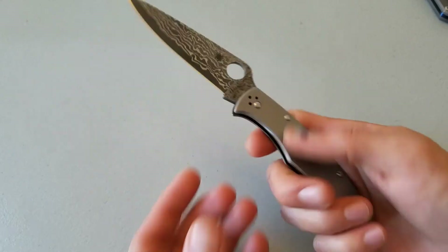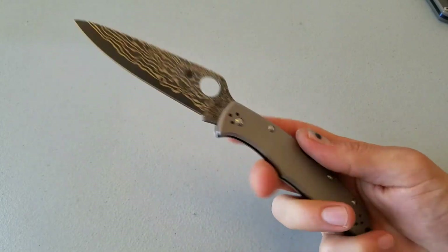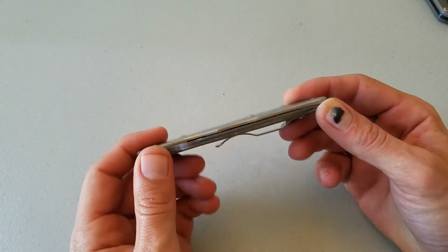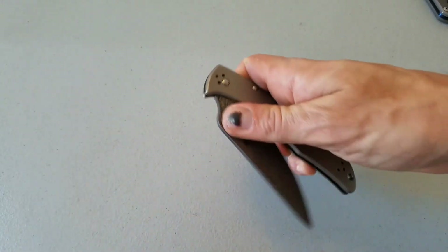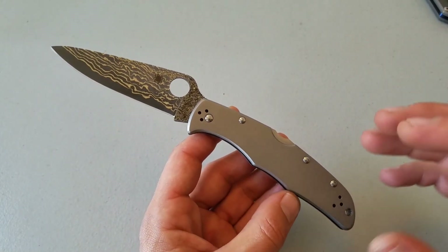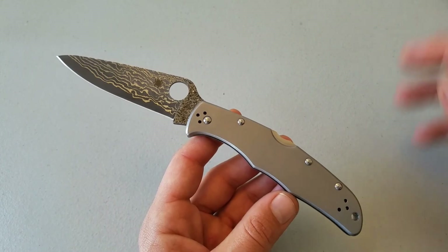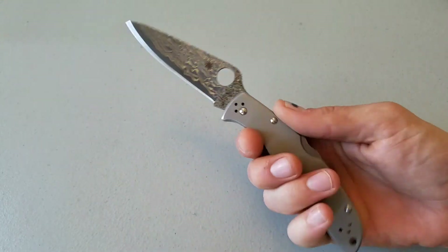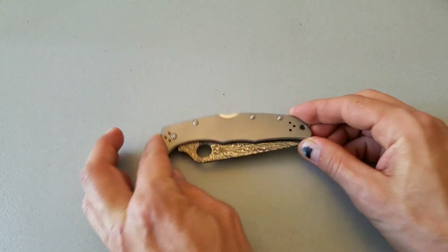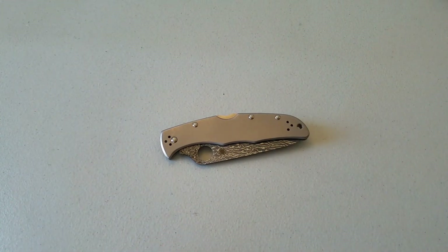That bead blasted titanium with the Damascus blade just gets a really good aesthetic overall. I really feel good with this in my pocket — this is a knife that just makes me feel good to carry. If you're familiar with Keith Kevin Ken, he's got a YouTube channel and he's all about what makes you feel good, what you carry that makes you happy. Check him out — Keith Kevin Ken, he's got a great channel with a lot of really high-end knives, lots of Sebenzas. This knife makes me happy to stick it in my pocket knowing I've got a titanium handle Damascus blade for under $200. Thank you Spyderco. Y'all have a good one.